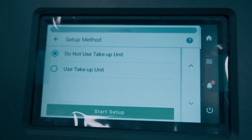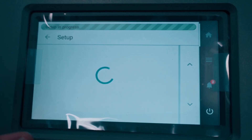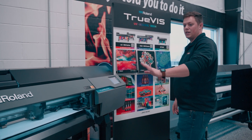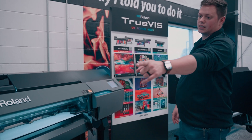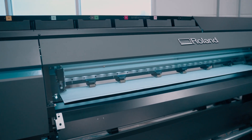Next, if you're going to use the take-up reel, you can set that up now. We're not, so we're going to say do not use take-up reel. It's going to detect the media width — it'll go all the way to the left, the scanner will come on, and then go all the way to the right. You'll get your media width from there.